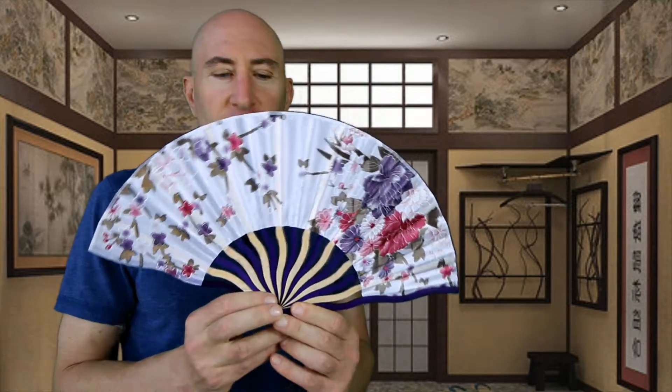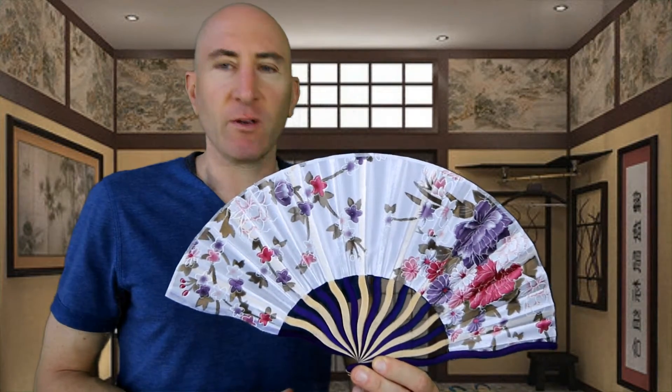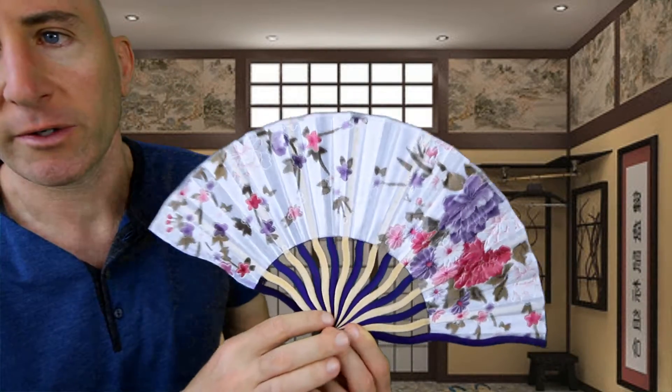Hand fans are also great for those people that love Asian decor and giving them as a gift. I've given these fans to many women before — not on dates, but relatives and friends — and they really love them. This one is a floral design with multi-colored slats.